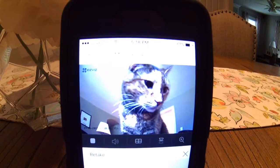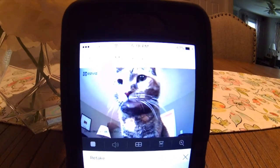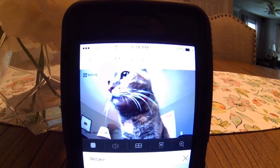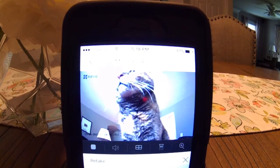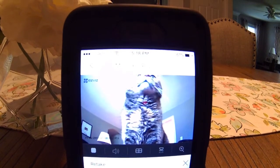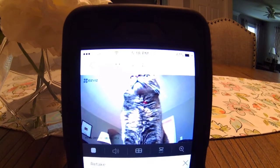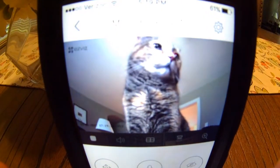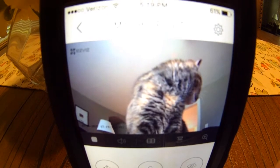One of the cool things too is you can take a 360-degree photo. The cat is still terribly confused by it.